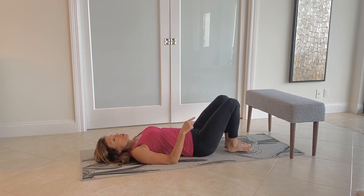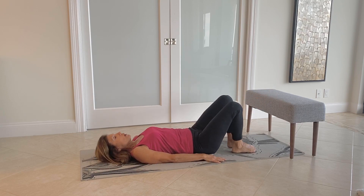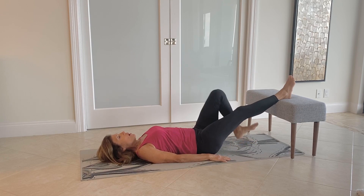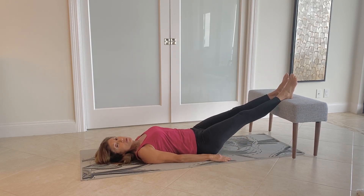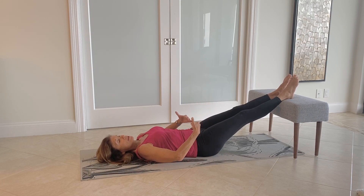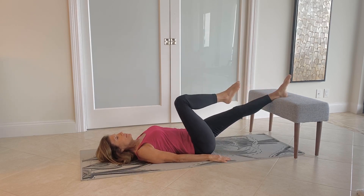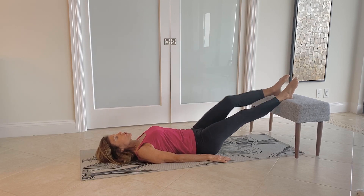Now it's a good idea to have a bench or a stack of pillows next to you. You're going to place both feet on your bench or any type of elevated area. Hopefully the fluid will start to drain this way. We'll take one leg, bring the knee in and extend the leg out. Let's alternate legs.